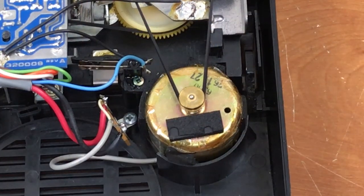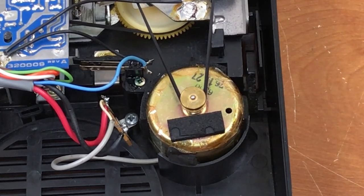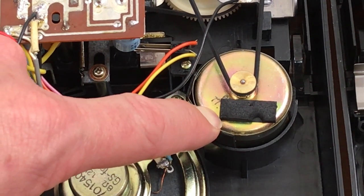The date code on the motor here in the Commodore unit says 76 1127. I can't see the whole date code on the motor in this one but it starts with 77, which means this one was made later.